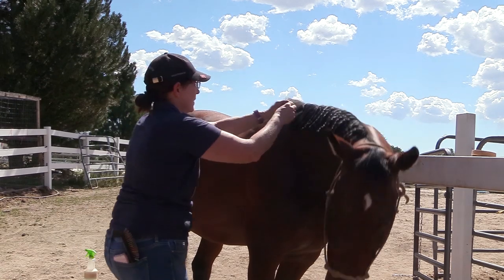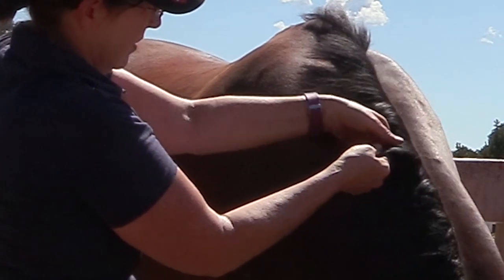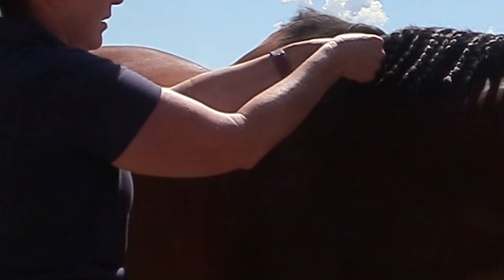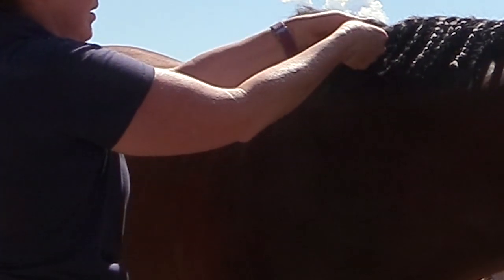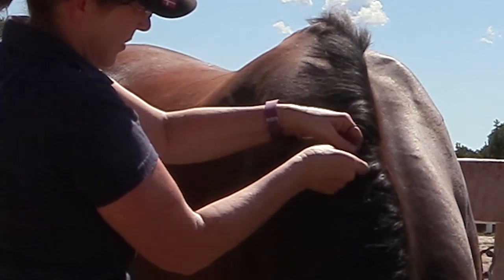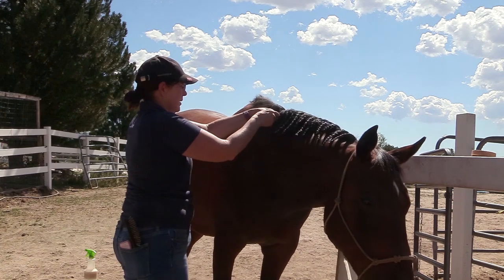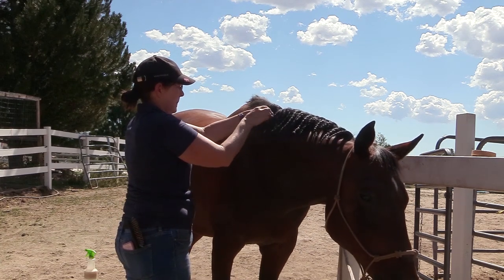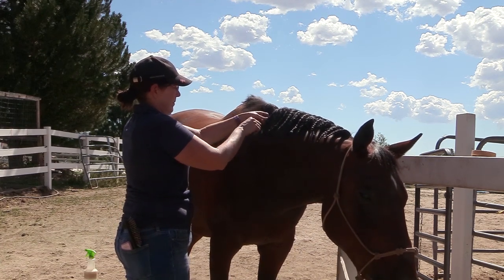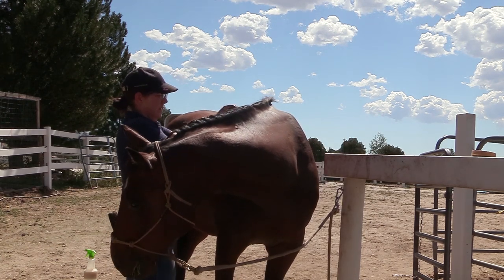I'd already braided most of his mane, but I wanted to show how I did it. It wasn't really hard, but it was very time consuming and the braids are a little thicker than they probably should be. I thought he did really well standing patiently while I braided his entire mane — he was a really good boy. I just take little sections and braid them.